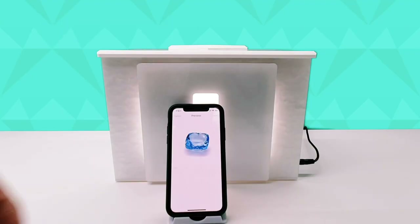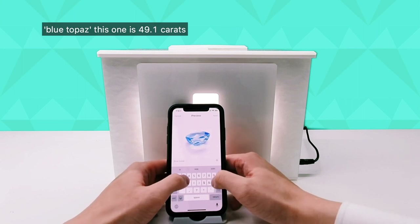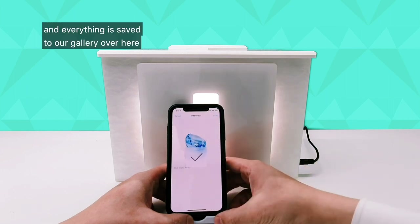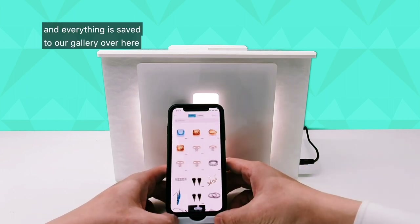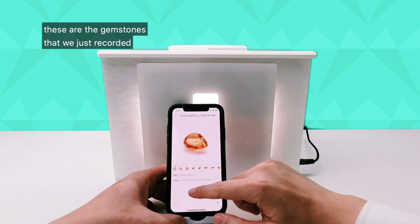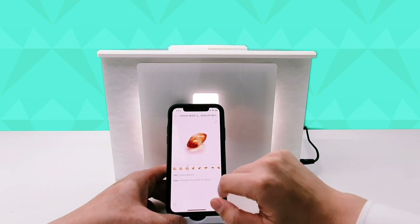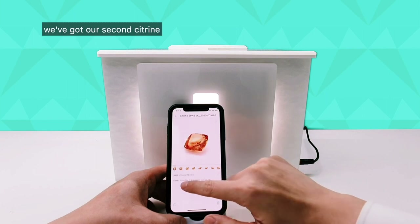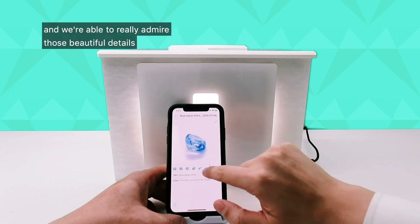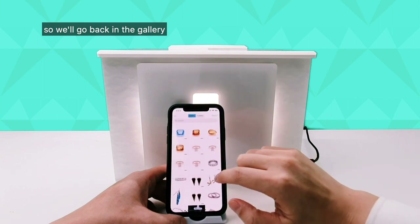That's lovely. Let's rename the file — blue topaz, 49.1 carats — and press save. Everything's saved to our gallery. These are the gemstones we just recorded: citrine shows up with the SKU and the date, then we have our second citrine, then our blue topaz, and we're able to really admire those beautiful details.